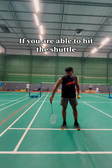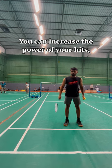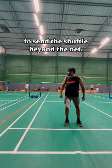Hey, do you know? If you are able to hit the shuttle underarm like this, you can increase the power of your hits to send the shuttle beyond the net.